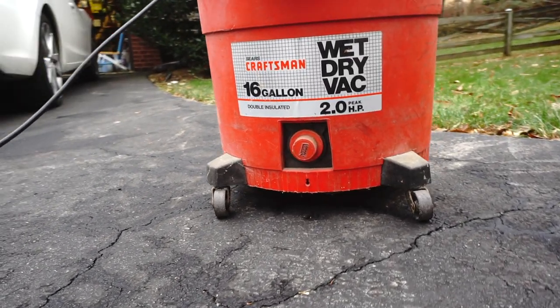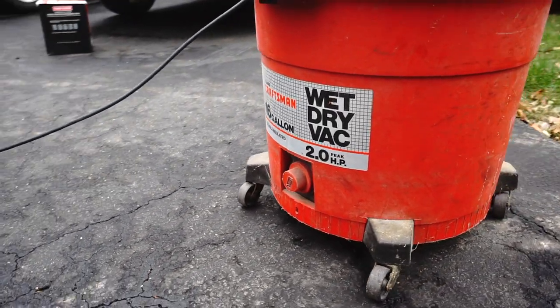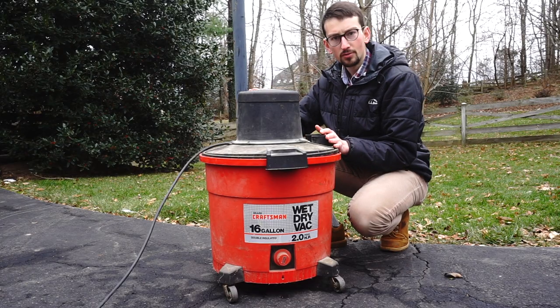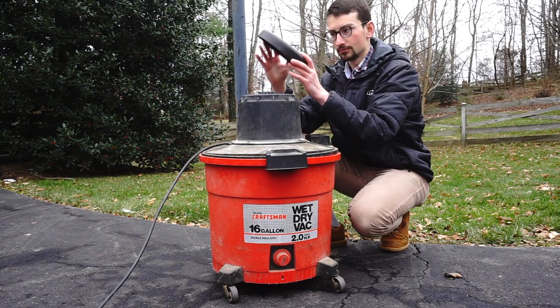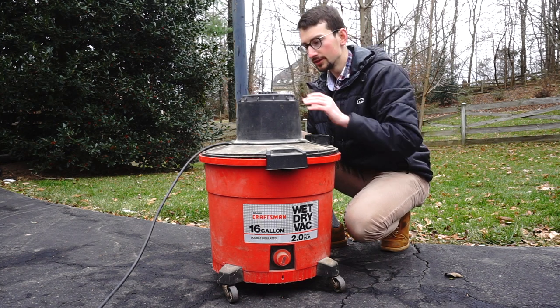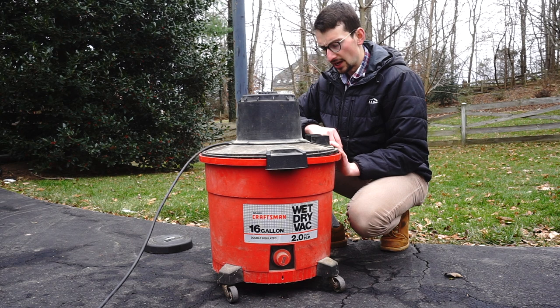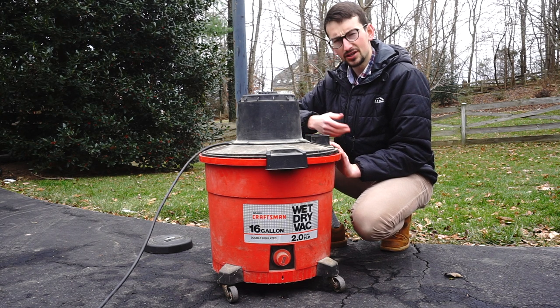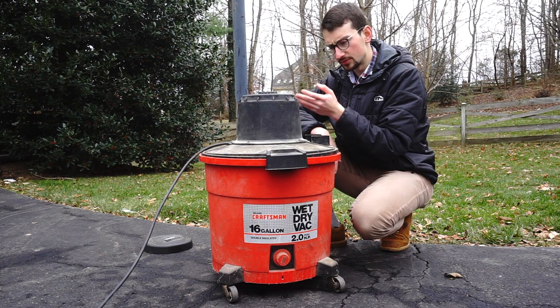So this is a 1981 Craftsman wet shop vac and I'm gonna fix it up. All I know about this is the lid should be screwed down but the screw is gone, and it's no newer than 1985 — which I guess doesn't really matter how much more expensive this might be.